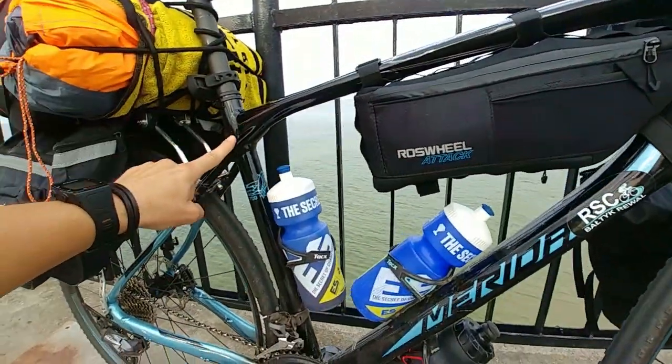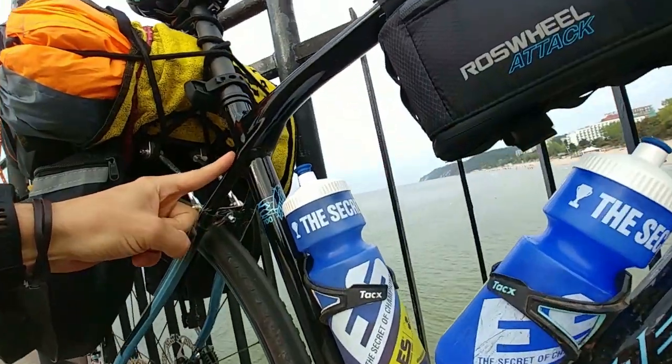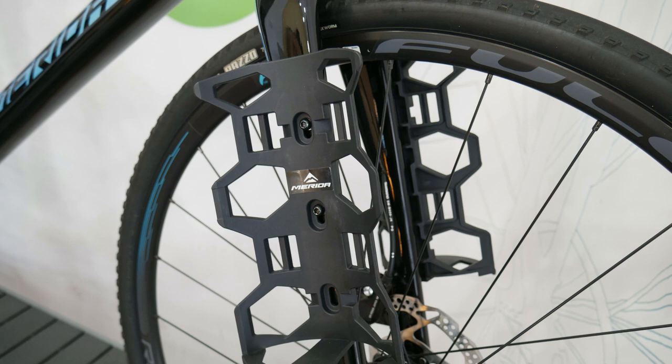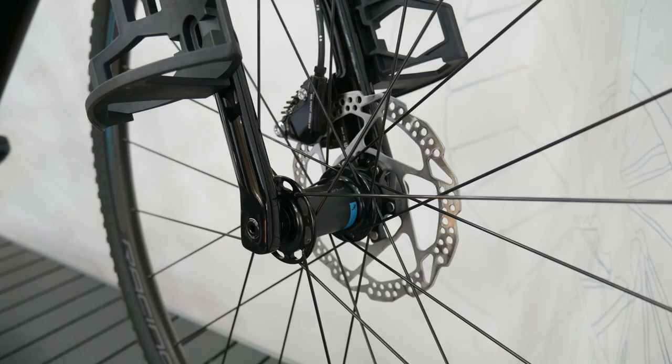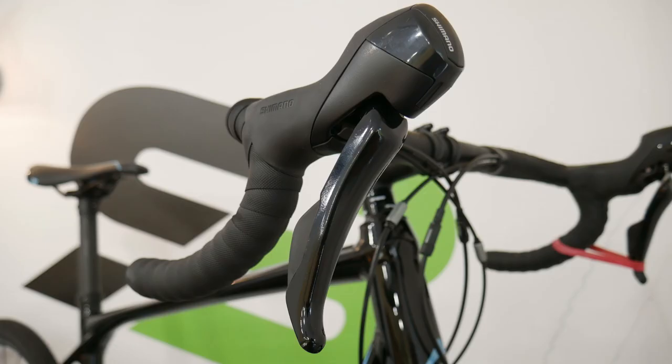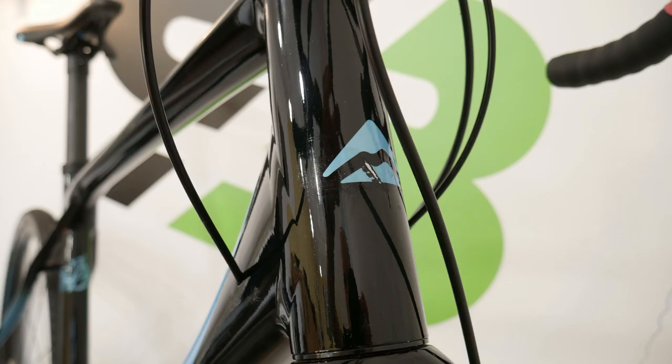Let's start with the basic thing, which is the bicycle. I did already review the Merida Silex. It's a good bike, but overall a gravel bike for bikepacking can be a really good thing because it is fast, can be comfortable if you have the right geometry, and it is also strong enough.